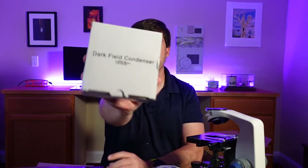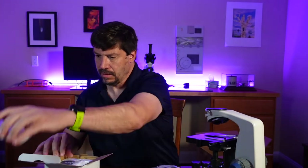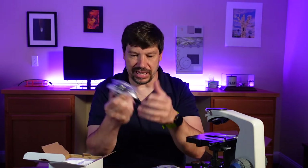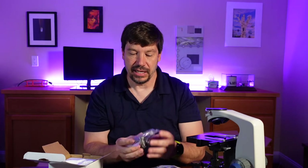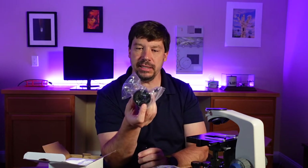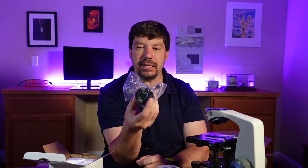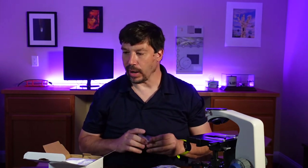We also have this additional box containing the darkfield condenser. Opening that up, we've got the darkfield condenser packaged in plastic. It already has the darkfield patch installed in it, and it has adjustments so that we can align the darkfield patch quite well.